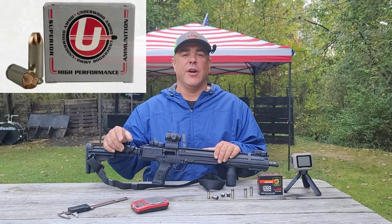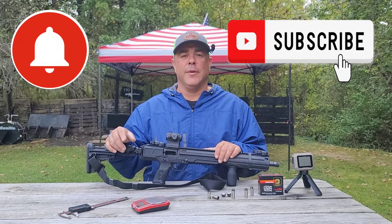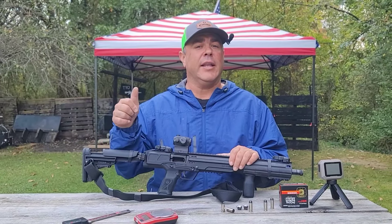That'll be the next one you see out of this carbine — Underwood Extreme Defender 100 grain. Make sure your notifications are on and make sure you're subscribed. Thank you for watching this video, and until we see you next time — stay safe, have fun, and keep shooting.